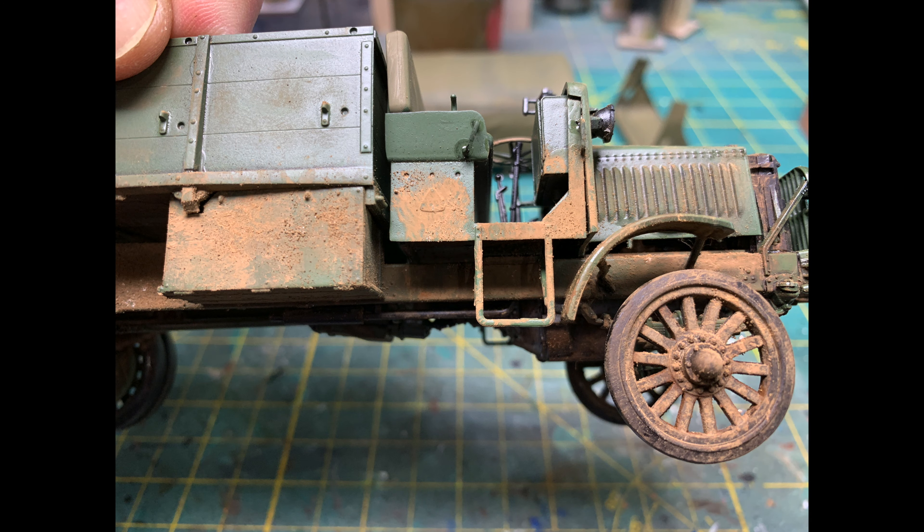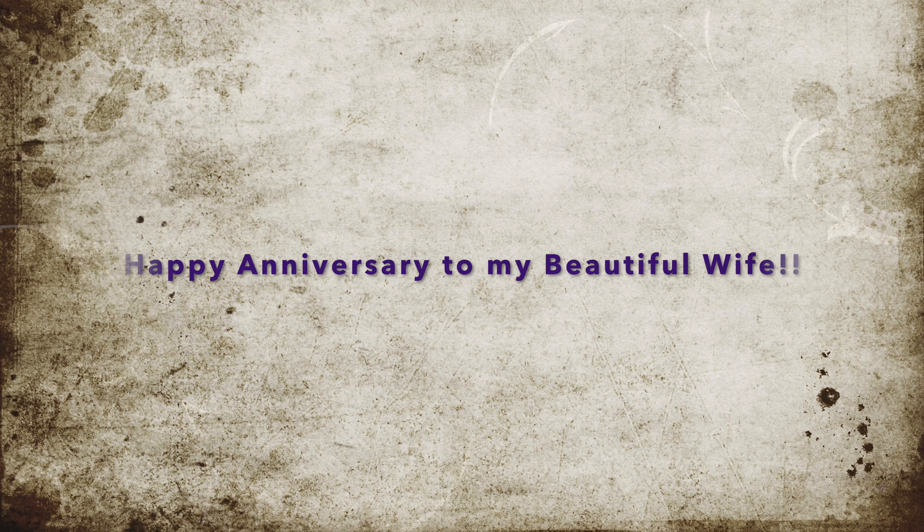I started to work on the weathering for the ICM Standard B Liberty truck, and you'll notice that everything is now together. I did have a few other issues with it but we'll kind of go over that a little bit later. I started with the underside for the weathering. I think it's starting to look like it's been through a war. Turn this around.